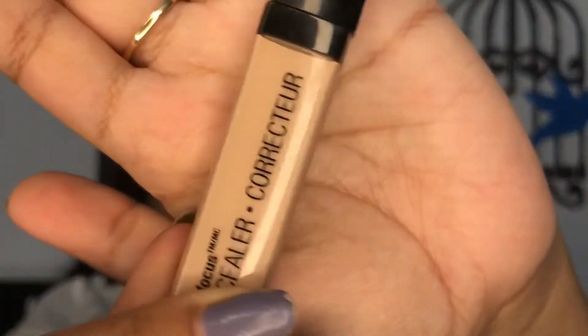First for my brows, I'm using this Miss Claire eyebrow pencil and I'm just filling out my brows, then brushing it up with a spoolie. Now for the lids, I am using this Wet and Wild concealer in the shade light.